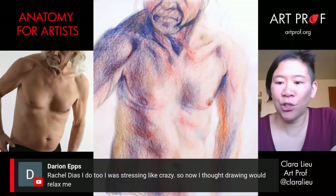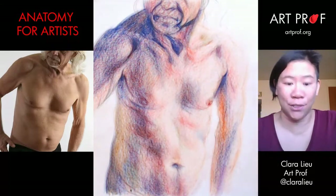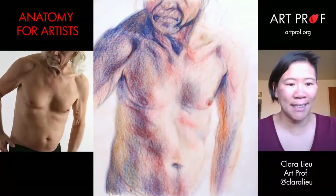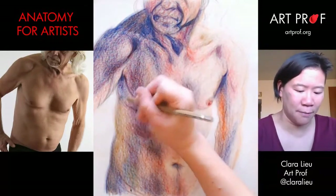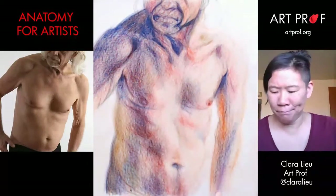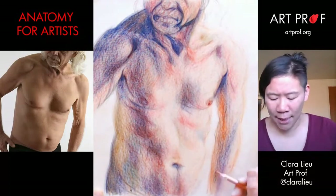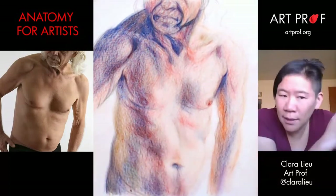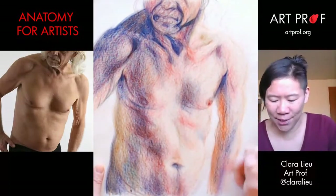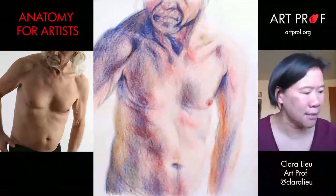Darian says they were stressing like crazy and thought drawing would relax them. I was looking forward to it too — this is just as good for me as well. I'm going to go back in because this torso is still bugging me a little bit. I want to make it maybe a little bit rounder, and the arm has to come further up. What you see me doing is just slightly shifting the angles so that things have more of that slant.